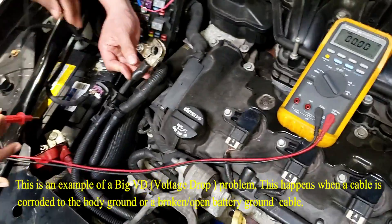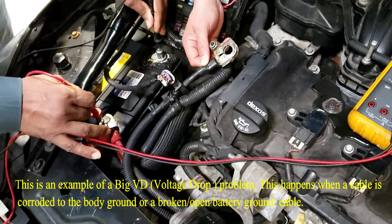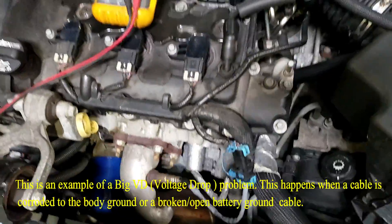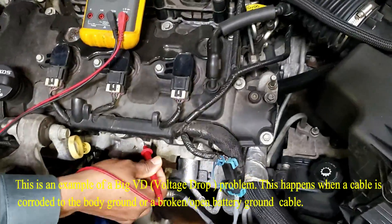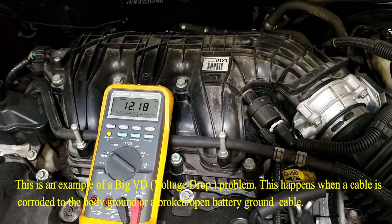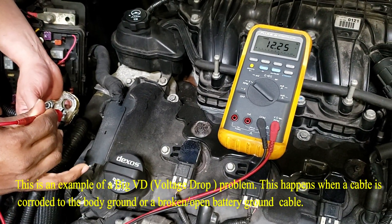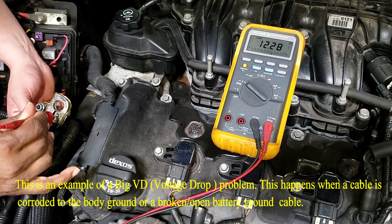Do the same thing. Baseline it — nothing on the meter. He baselines it, he got 12.6. Please go back to the ground on the engine. You're reading full battery voltage. Go to the cable end — you're reading the same thing. Of course, electrons can't go back to the battery.